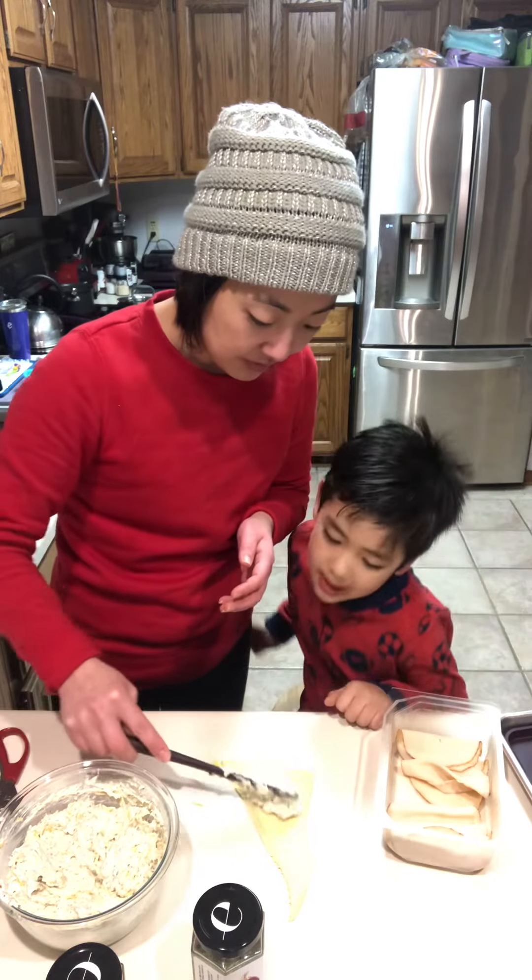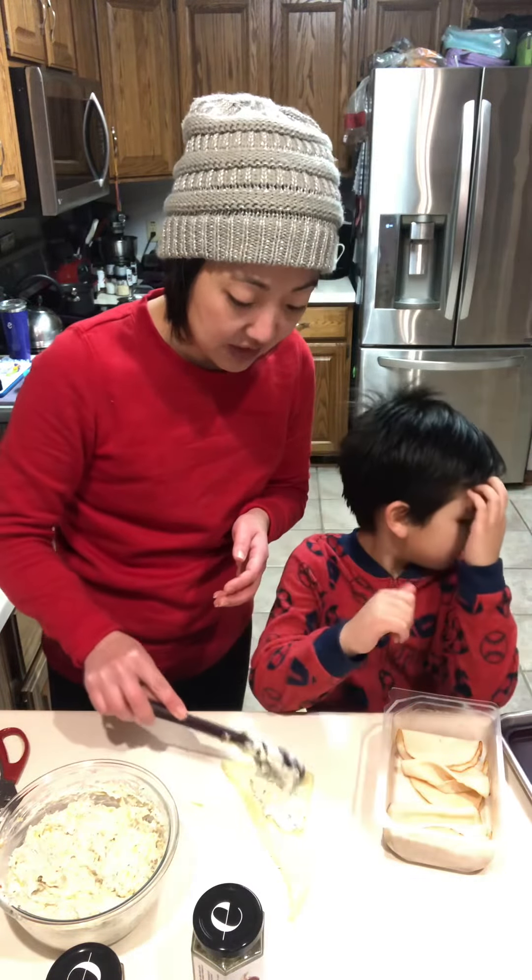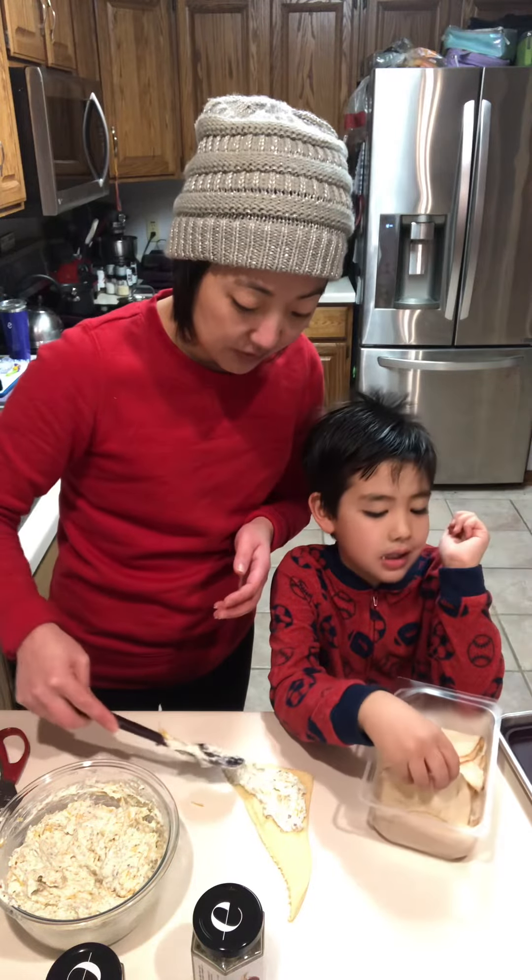I don't want it on mine. Oh, you don't want it on yours? Nope. Okay. Only meat and cheese.